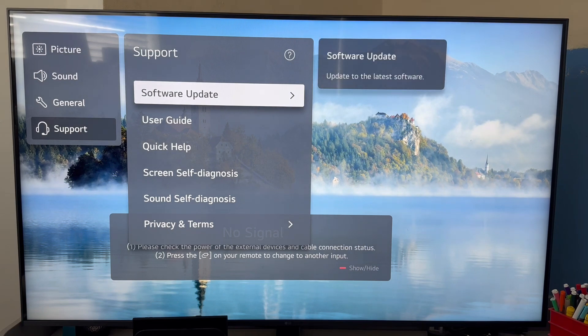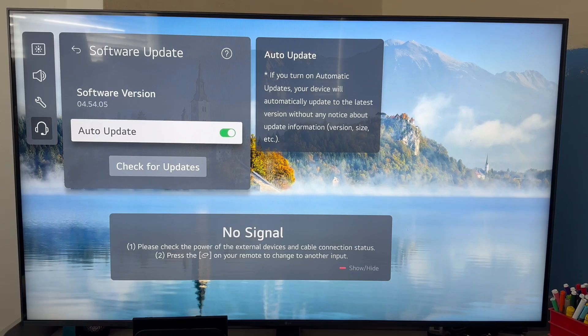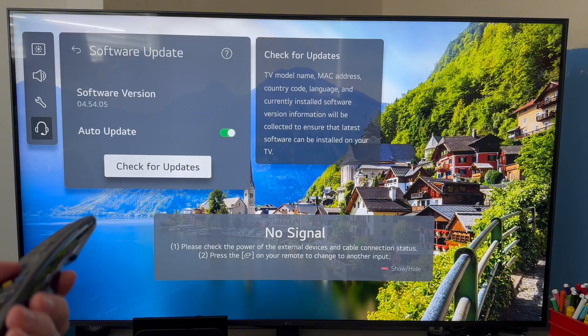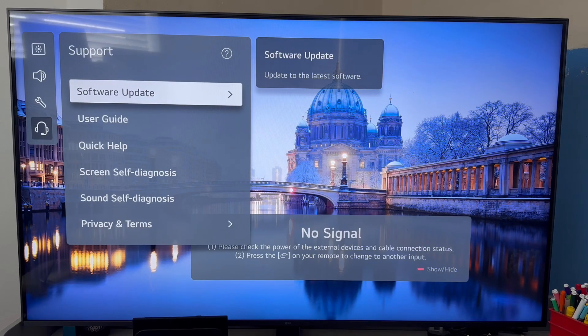You can then scroll across to Software Update. I like to leave auto update turned on, which ensures that my TV software is always fully up to date. But you can also click on the Check for Updates button at the bottom, and this will try to find any pending updates for your television. Just bear in mind that you will need an active internet connection in order to update your TV.